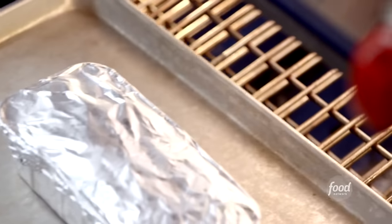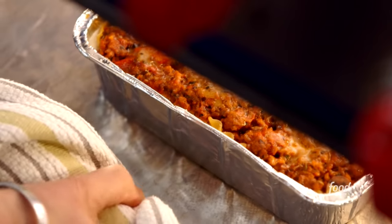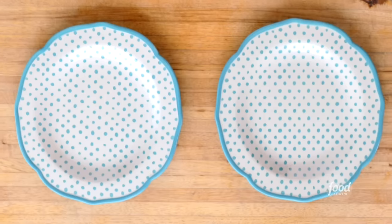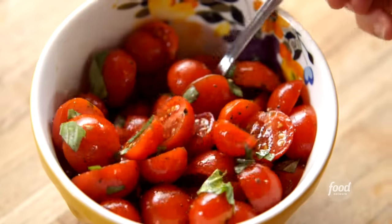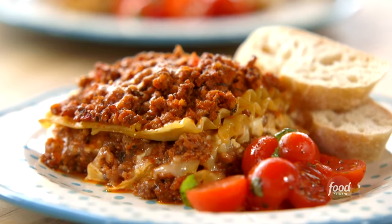That looks just right. Serve half each onto the plates, and it's perfect served with a side salad and a little bread.